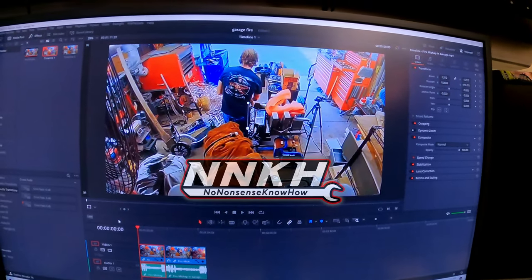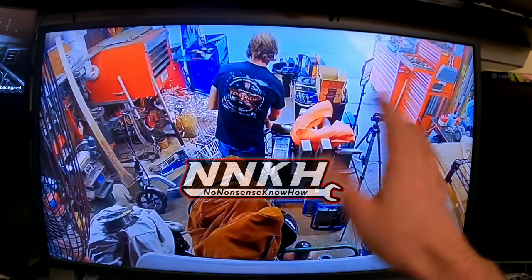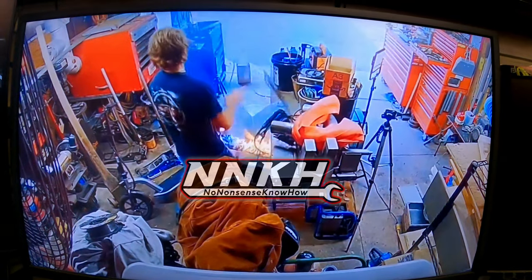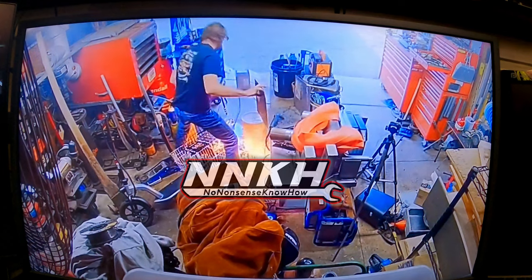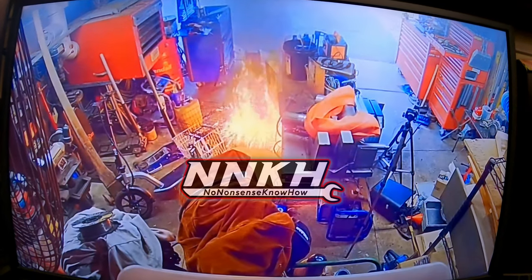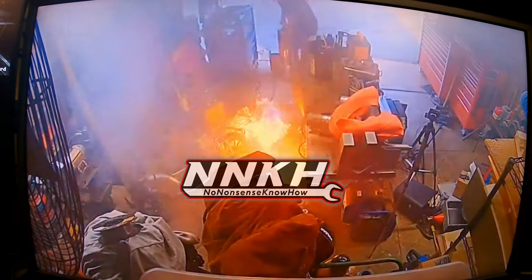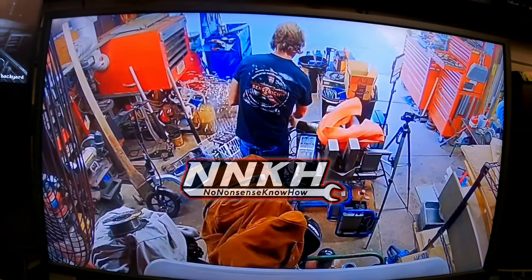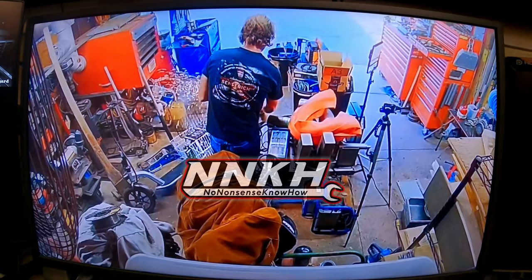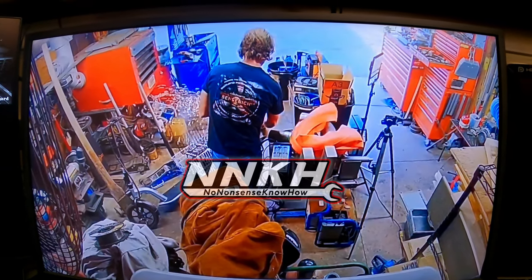Let's watch that one last time in regular speed. This all takes place in about 30 seconds. When that happens and you have a small explosion, you really can't think that well — it gets pretty crazy. Very lucky the explosion wasn't bigger. The camera doesn't even do it justice — those were like five-foot flames, with all the other flammable stuff around the garage. Got out of that one all right. Stuff happens, especially when you're careless and not paying attention to where sparks are flying and you have open flammables. Be safe out there — and yeah, now I always keep the cap on that.